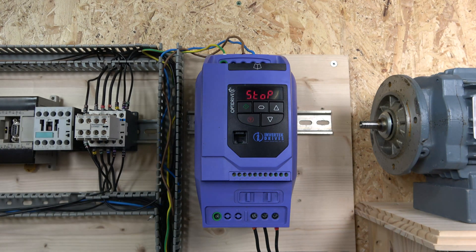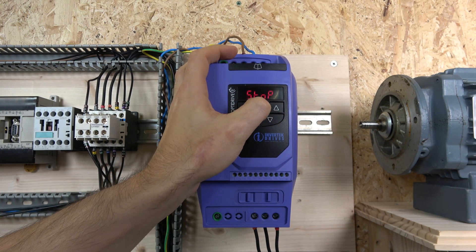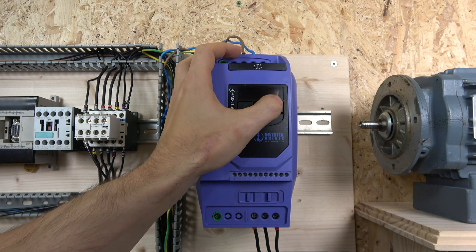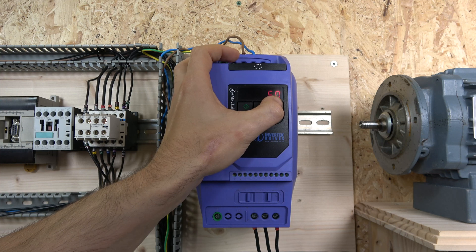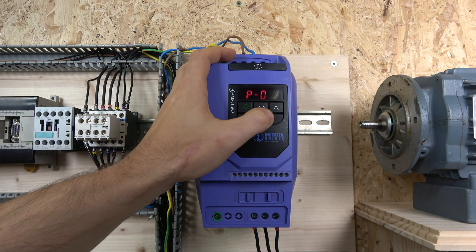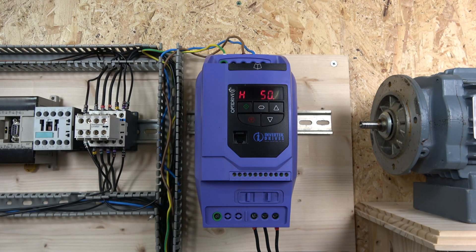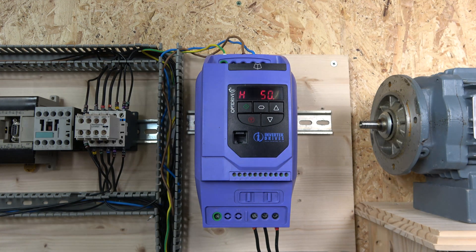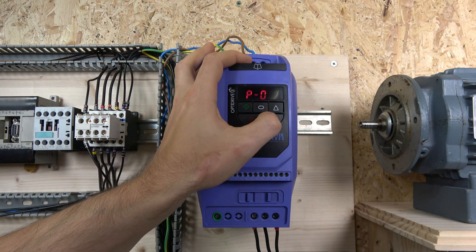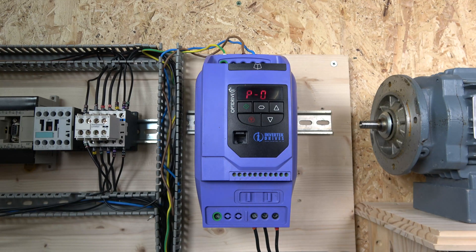Now it's time to set up the motor parameters. First, enter the password 101 at parameter 14 to unlock all parameters. Parameter 1 is the maximum frequency — in the UK we run at 50 Hz, so leave that at 50 Hz. Parameter 2 is the minimum frequency — you can set this if you don't want the drive going below a certain value like 20 or 30 Hz. I'll leave it at zero.